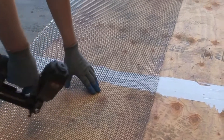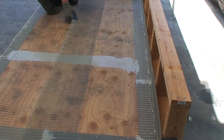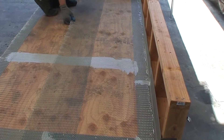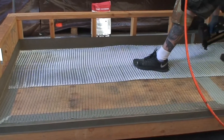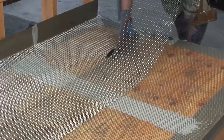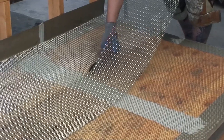Overlap the metal lath approximately one to two inches. Tack down the sheets of lath with just a few staples to hold in place, then cut the pieces to fit. It is important to create a rolling effect in the lath by overlapping the sheets. The first sheet at the edge of the deck is under the next sheet, working your way toward the structure.